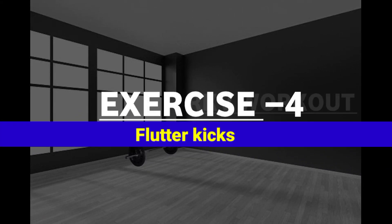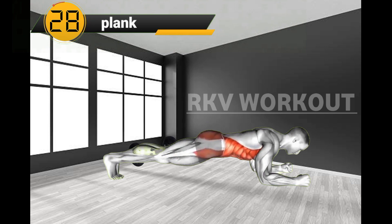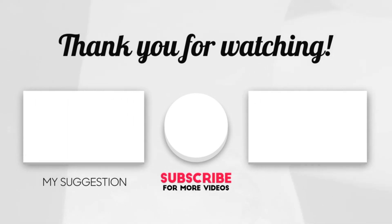Exercise No.4: Plank. Plank is a home workout exercise that targets your lower abs and core.